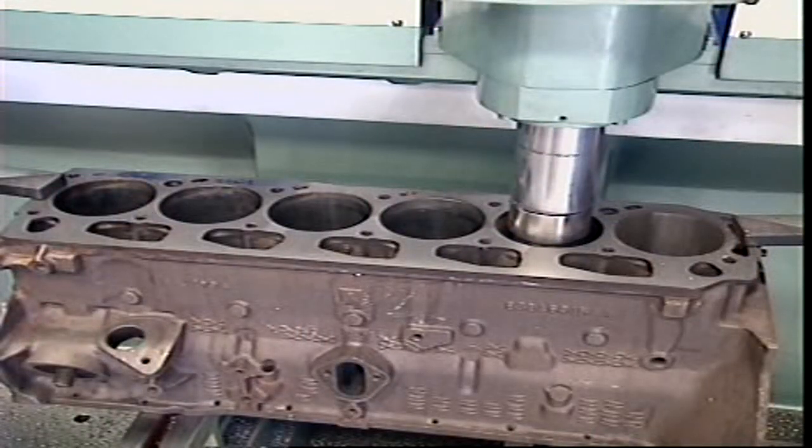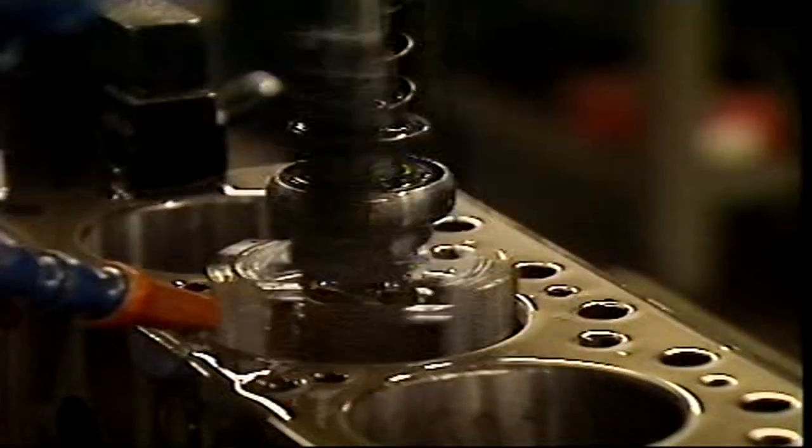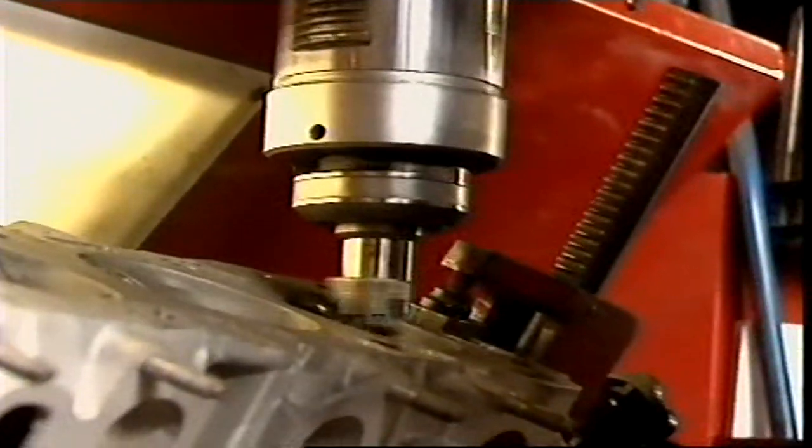The casting is then machined. Cylinders are bored and finished, surfaces smoothed, holes drilled and threads cut.